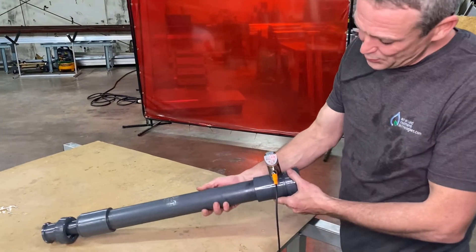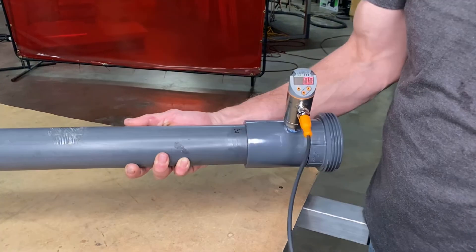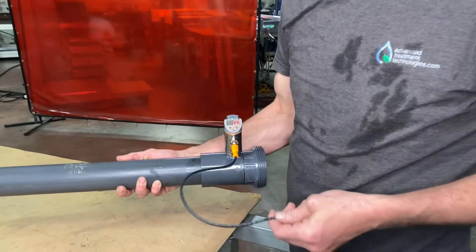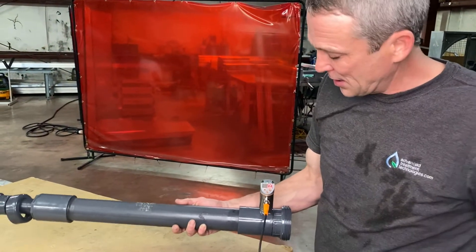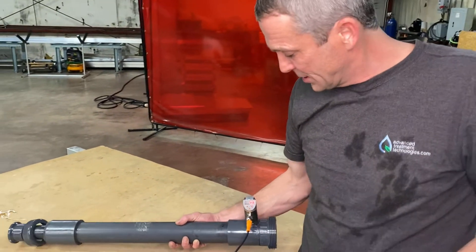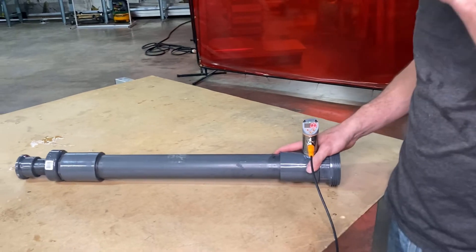This is a sensor we use on the top of our contact tanks to sense flow, so our system will come on, and when flow goes away the system will go through a timer and know when to cut off. Everything control-wise — on and off for the system — is determined by this sensor, so we want to make sure it's programmed correctly and reading correctly.